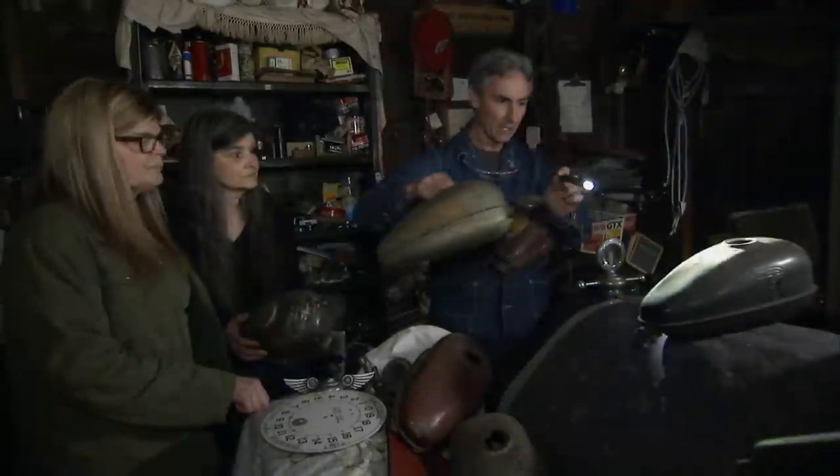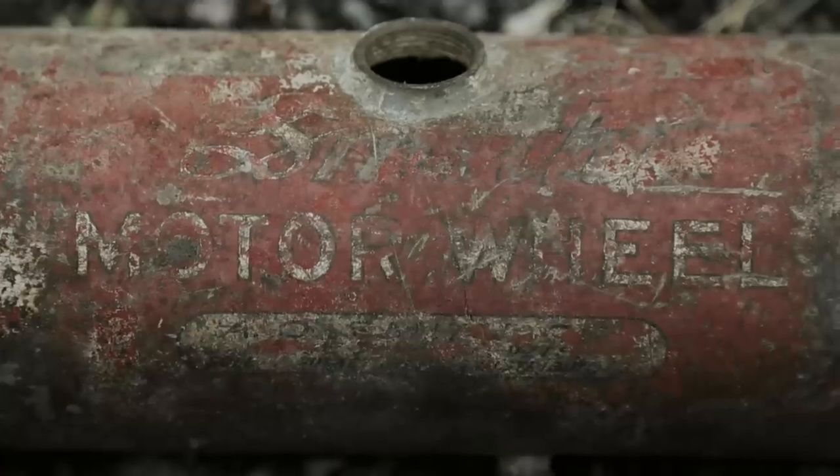All of these would have had that decal on there. You can barely read it, but see how it says Smith Motor Wheel? This would have been something that attached to the rear of the bicycle — there was an engine underneath this. This is the fuel tank. It's not in great shape, but you can read the decal.